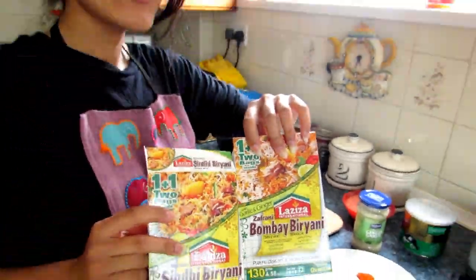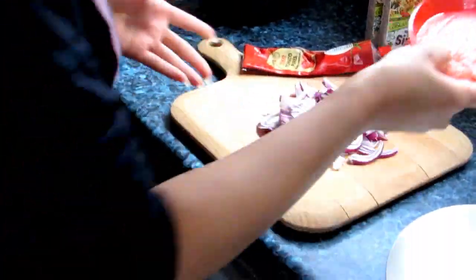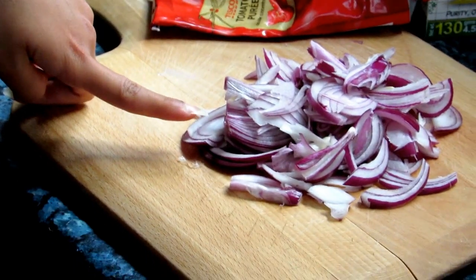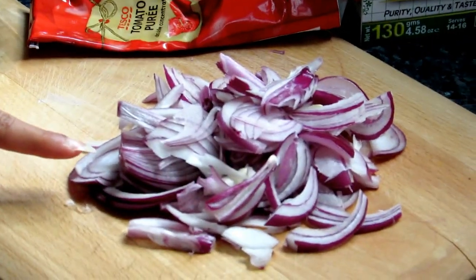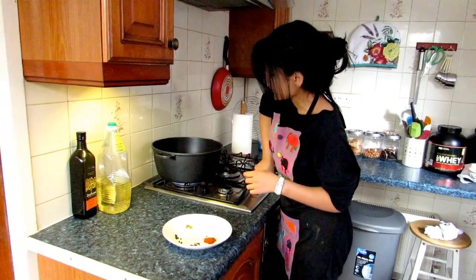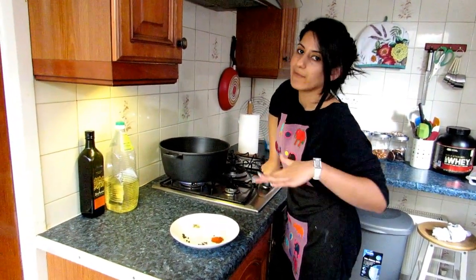I also need biryani mix — we have Sandy and Bombay, and I'll mix them together. We'll need about two tablespoons of chopped and grinded two medium-sized onions, one tablespoon of tomato puree, and I have 1.5 kg of mutton. We need some oil, about two tablespoons, just to cover the base.